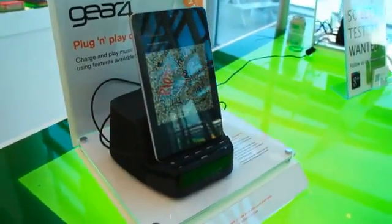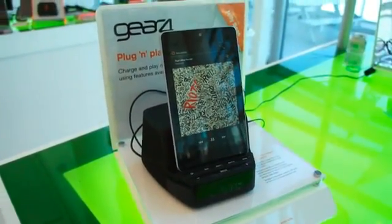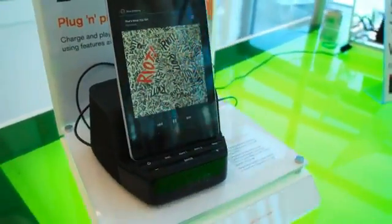Hey there, it's me here with Engadget. We're here at Google I/O with the Gear 4 Clock Radio Connect. It's actually connected right now to a Nexus 7 tablet, as you can see.